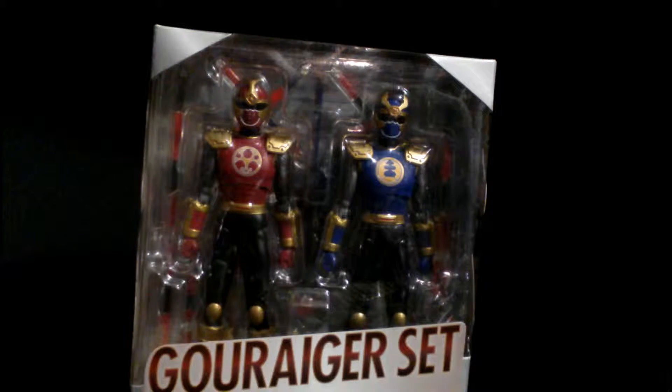I think originally in Power Rangers Ninja Storm, they were like the 4th and 5th rangers. But they weren't too much in the middle — they were more like the bad guys for a bit, before they turned into — spoiler — part of the team.